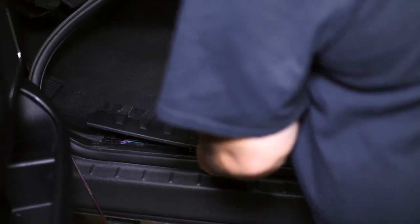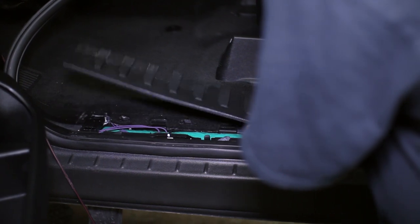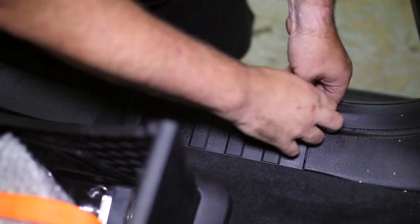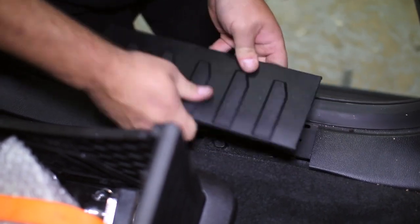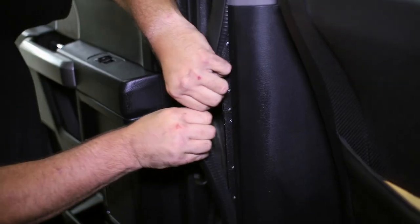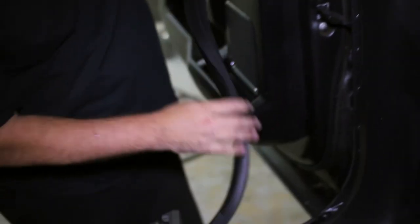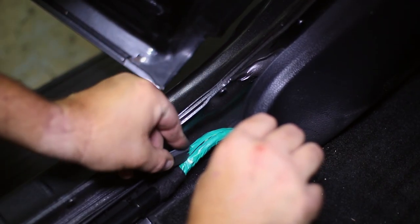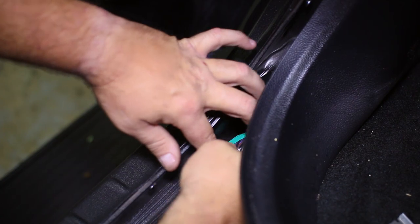We also fed the subwoofer power harness through the kick panel to hide it away from view. After the kick panel, we removed the front and rear driver's side threshold panels along with the rear door weatherstrip. We trimmed the tape off the factory wire harness just behind the junction of the harness that runs up the B pillar.